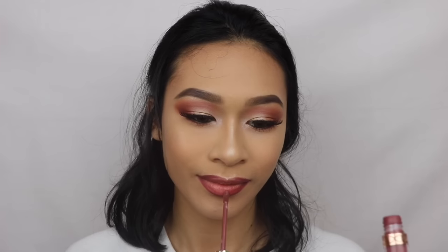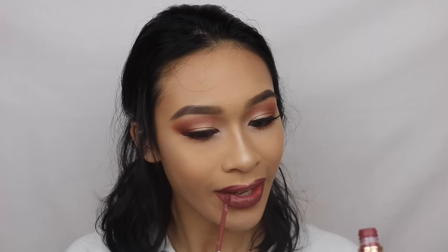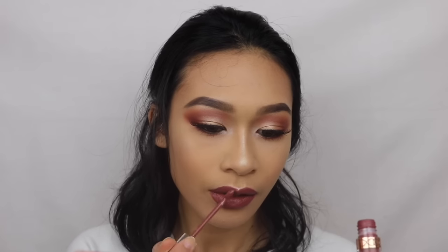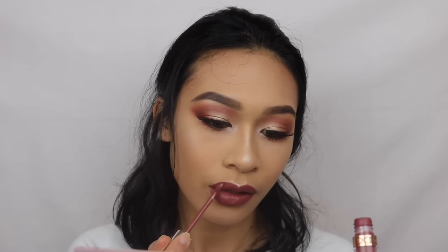And with the BH Cosmetics lip liner in Rogue, I'm going to be lining my lips. Honestly, I think I did a really bad job because this is one of the worst lip applications of my life. I did apply this Anastasia Beverly Hills liquid lipstick — I think this is in the color Veronica. I borrowed it from my sister, so thank you Stephanie so much.